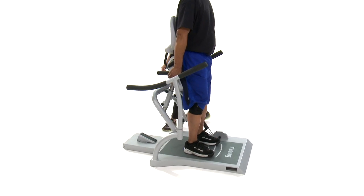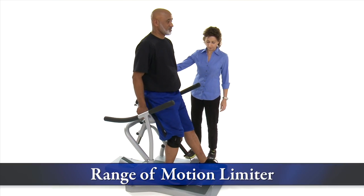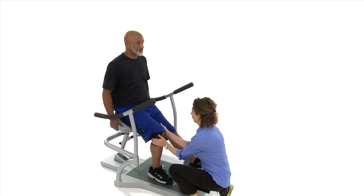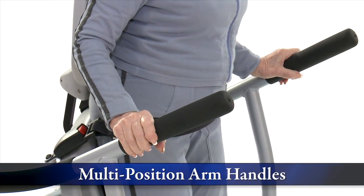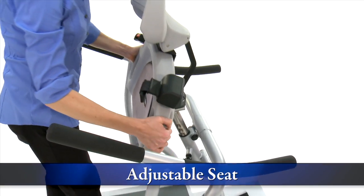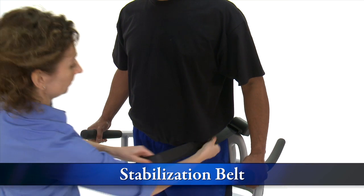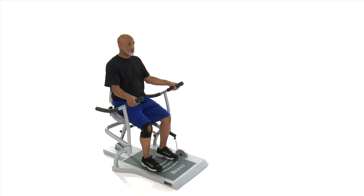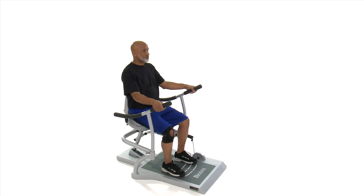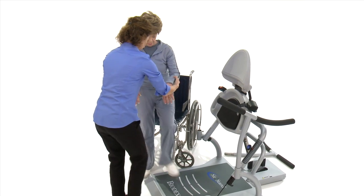For those affected by range limitations or who may be recovering from an injury or surgery, the range of motion limiter reduces the degree of knee and hip flexion. Stability is ensured with multi-position arm handles, an adjustable seat, and a stabilization belt. The combination of these features helps the sit-to-stand accommodate a broad range of sizes and conditions. The arm handles are easily removed for wheelchair access and patient transfer.